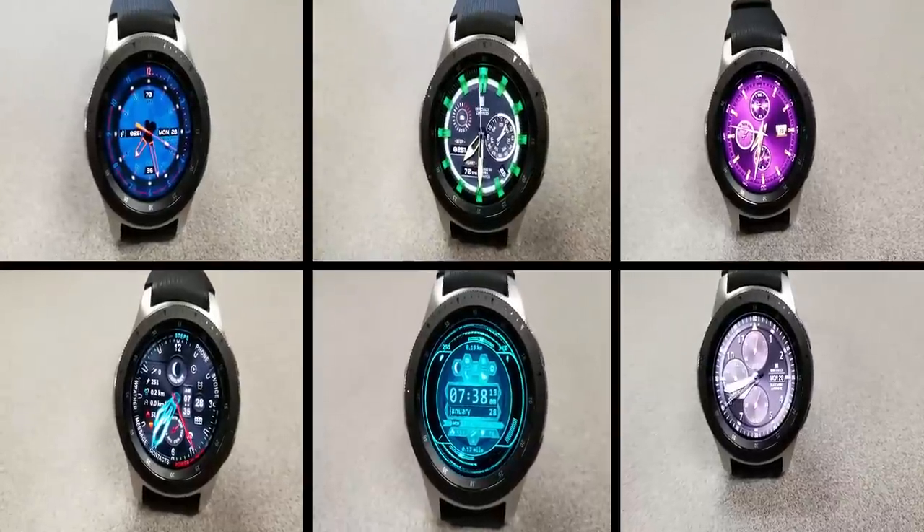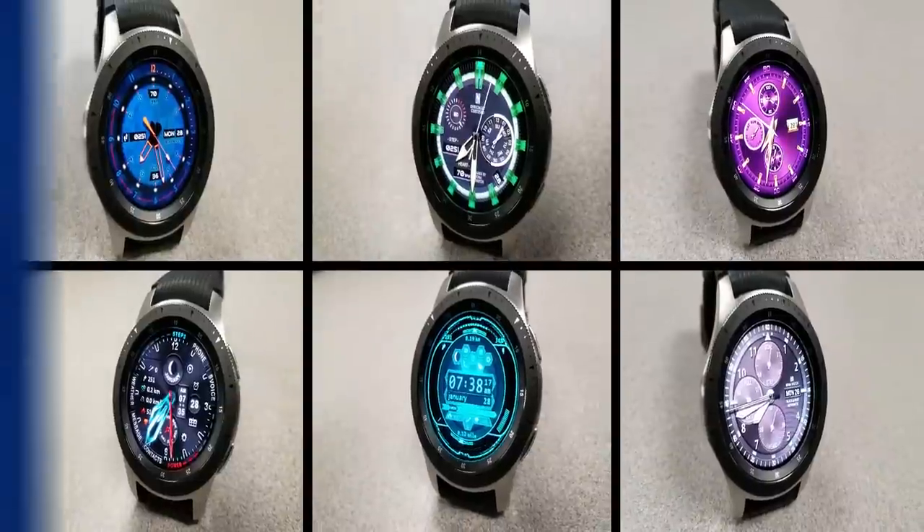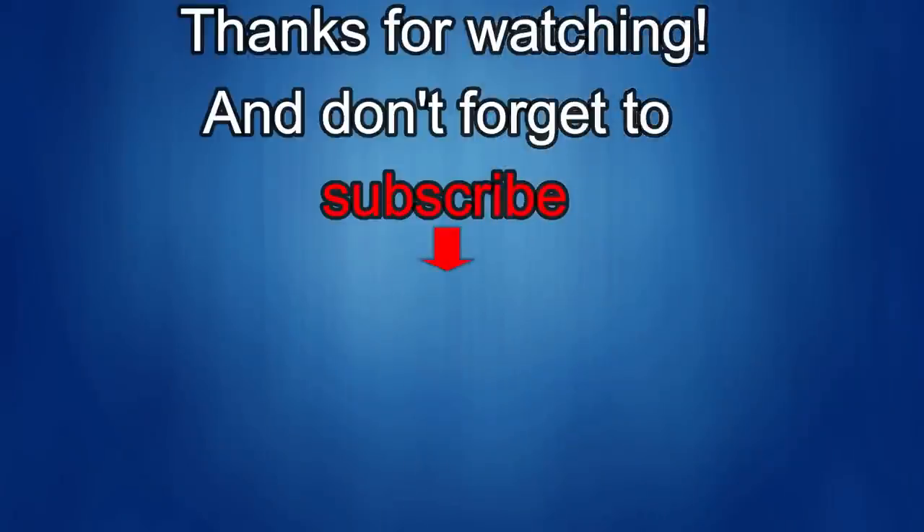Thanks again for watching, and I'll catch you in the next episode. Until then, take care. If you liked the review, show us some love with a thumbs up, subscribe to the channel, and share the video with your friends — with your support it helps me keep the channel going so I can continue to offer you guys discounts, giveaways, and fresh content.